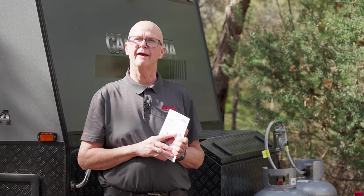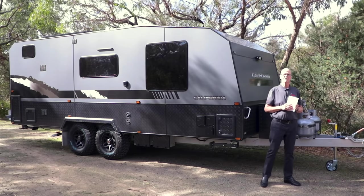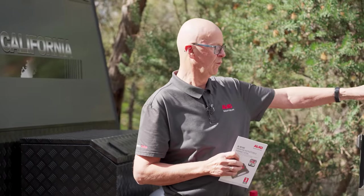So what we developed was a braking system activation unit which mounts underneath the floor of the caravan and senses the sideways movement or the g-forces that are generated under a sway or a manoeuvre. I'll just take you through some of the bits and pieces of the ESC and give you an indication of how they work and what they look like.